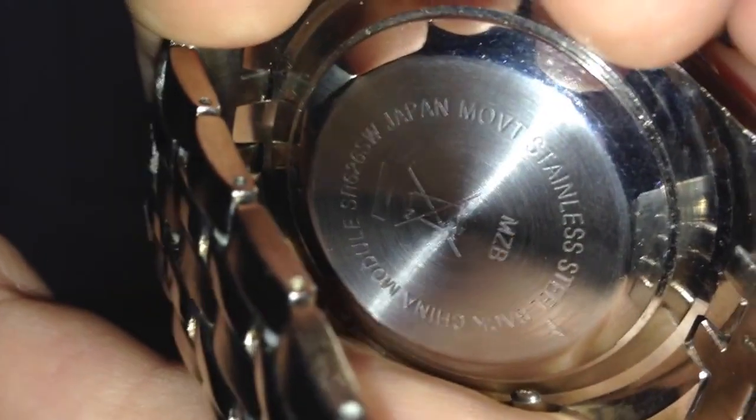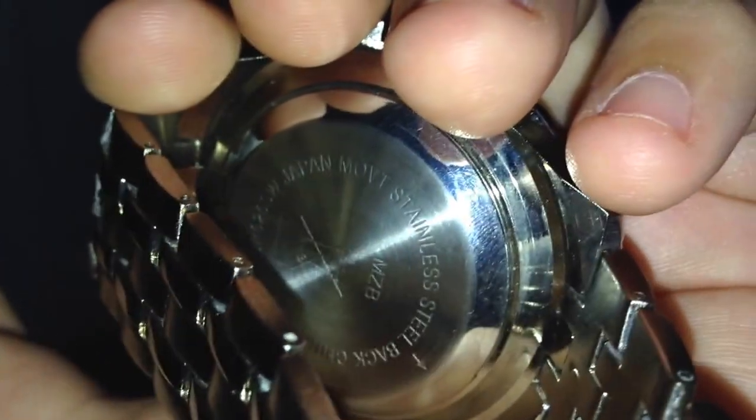It has a whole bunch of things on the back — don't pay attention to my room. You can't really see it, so I'll turn the flash on. There you go, focus on there. It's stainless steel, says 'China' on the back — just stainless steel China stuff. That's technically the watch.